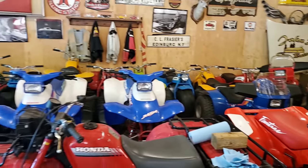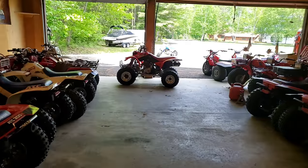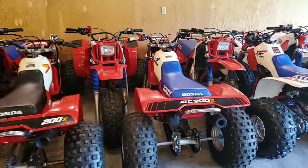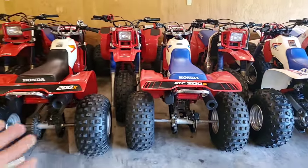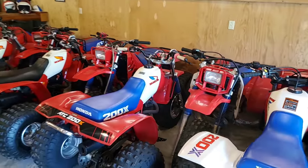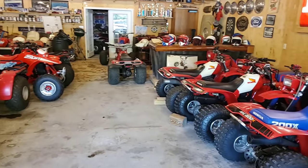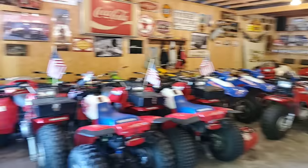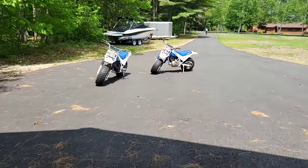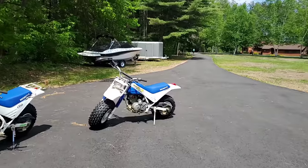We have moved some things around and opened up a corridor here. We've given Lance his rightful spot between the 84 and the 86 200X — nosed in next to some 250Rs. And all this allowed us to pull that 86 out.